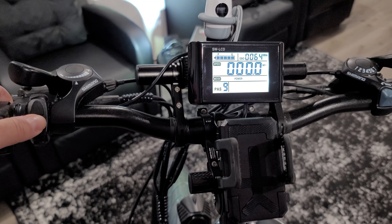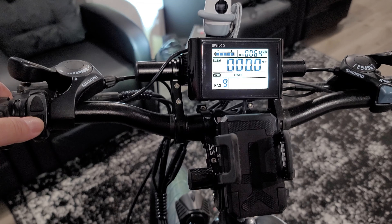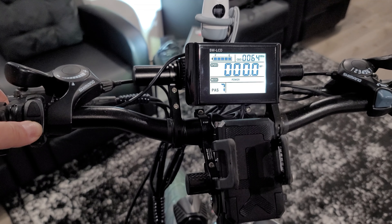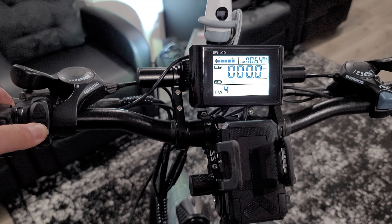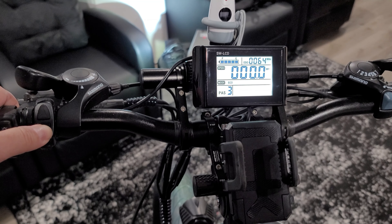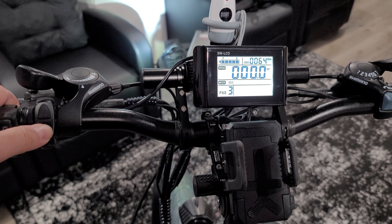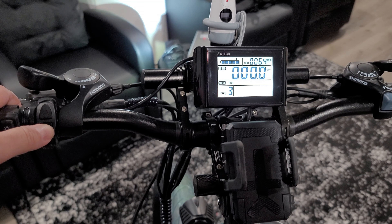I was able to reach 30 miles per hour with this bike, but because I'm determined to get more exercise in, I usually keep the assistance level at three. The lower the level, the more of your own energy you use. You can also customize the number of crank revolutions before the electric motor assists you.